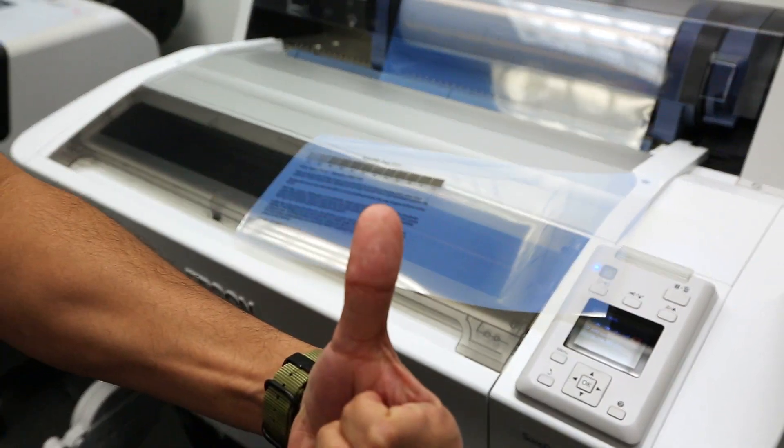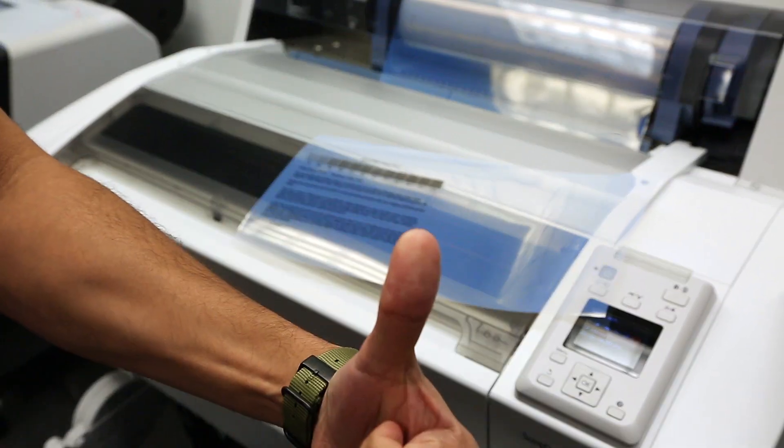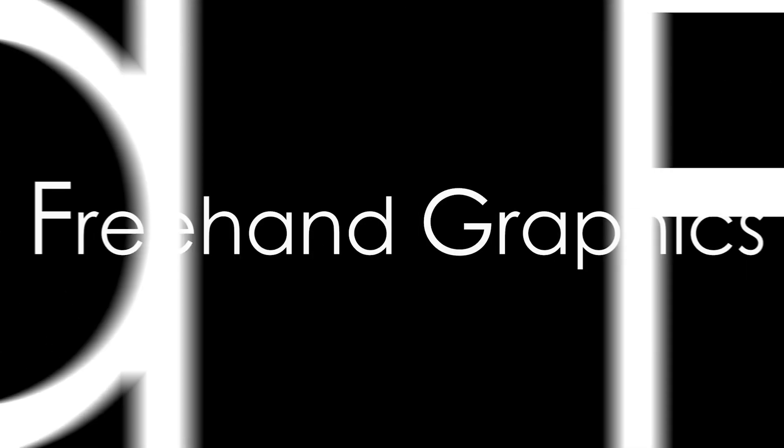Still have an issue with slow-drying films? Contact Epson Support right away for assistance.